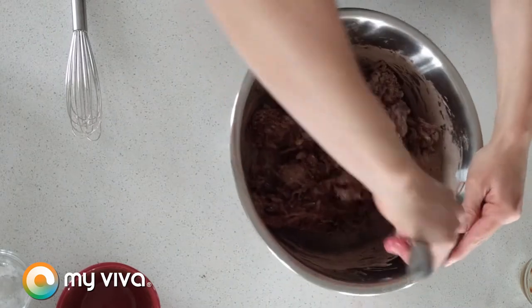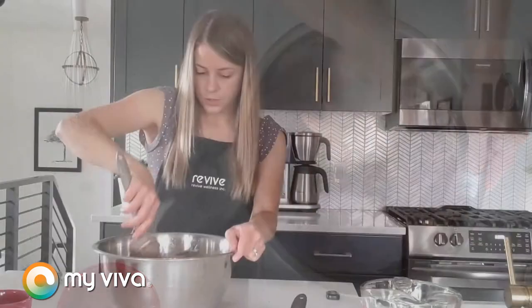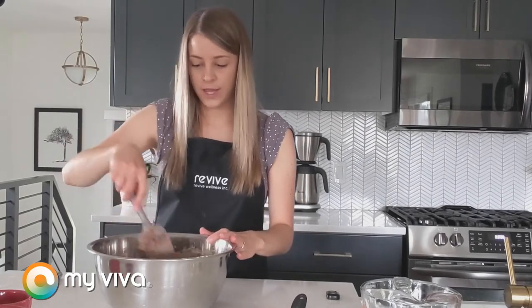That looks kind of evenly mixed to me. What we're going to do now is let this sit for about five minutes or so, walk away and come back, and it should be a lot more hydrated and look a lot more like a batter. We'll see you then.